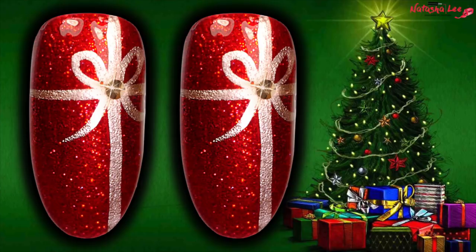Hello and welcome to another Christmas video from Natasha Lee. Today I'm going to show you how to produce these super quick and really easy present bow nails, perfect for an accent nail or all of them. Stay tuned to find out how.